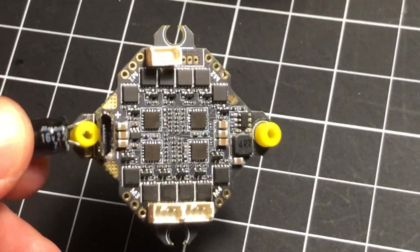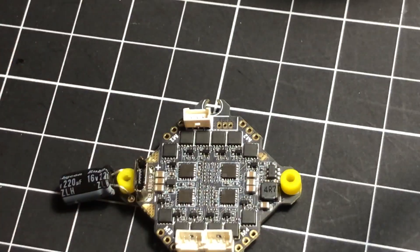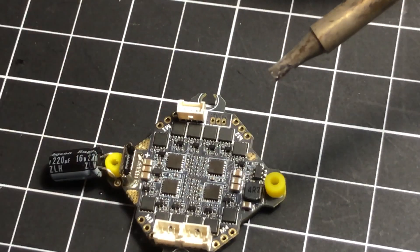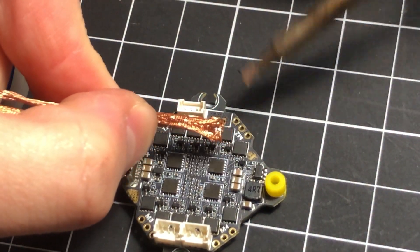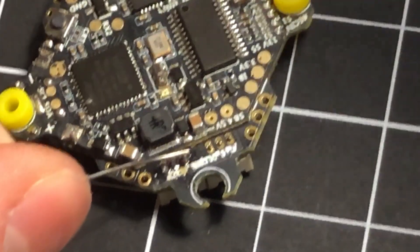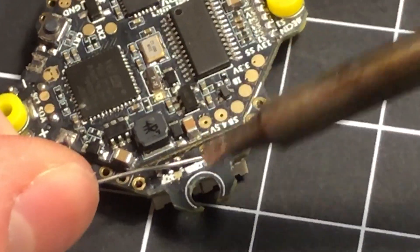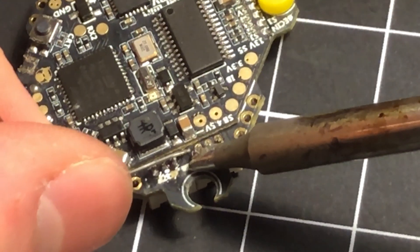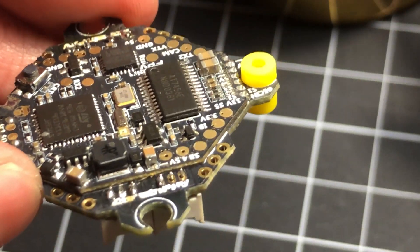Almost got all the motor sockets soldered on, and I have to say this is one of the hardest things I've ever had to solder. I accidentally bridged a bunch of pads once. If that happens, keep some solder wick on hand — it'll help you clean it up. What you want to do is heat up the pin so it gets nice and hot and the solder just flows into the pad.